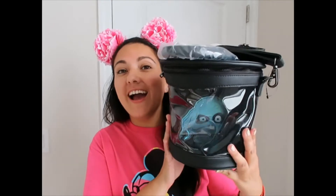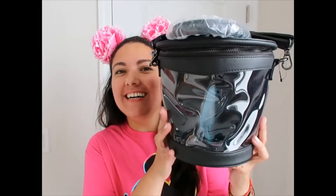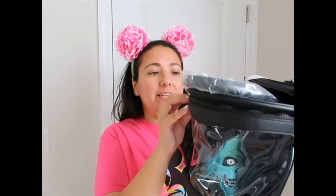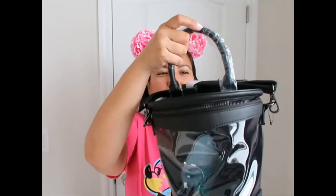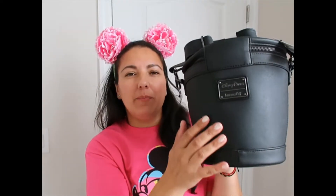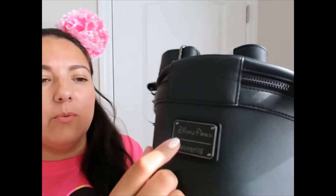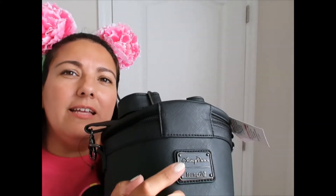The next purchase is the Loungefly Hat Box Ghost bag. I always try to show it when pointing out bags available at Magic Kingdom but it's so hard to show — now I get to open it. The bag is black with kind of a saffiano leather look, and it has this plaque here that I love. It's matte, which looks really cool.